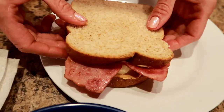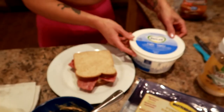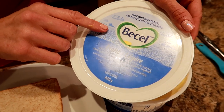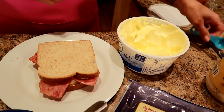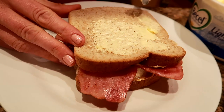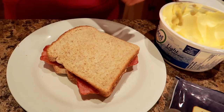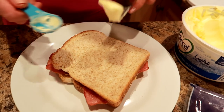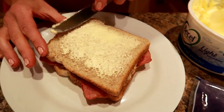I've got a pan preheating on medium heat, and I'm just gonna show you the next step. We're gonna do it like a grilled cheese and grill it up. So I'm gonna use two teaspoons of light margarine — this is my favorite, the Becel Light. I'm gonna put one teaspoon on this side. Okay, I've got one side buttered. Now I'm gonna flip the sandwich and margarine the other side — I should say margarine, not butter. I'm all shook up!